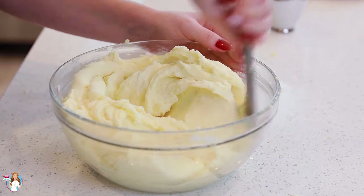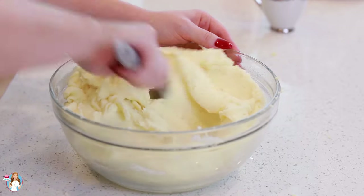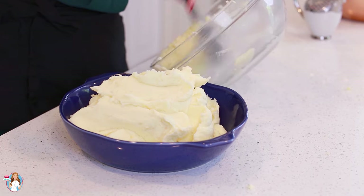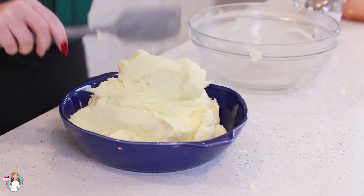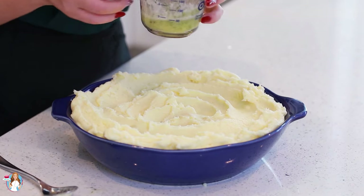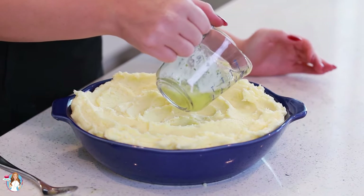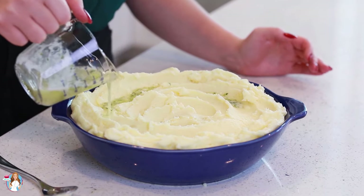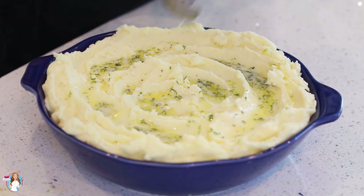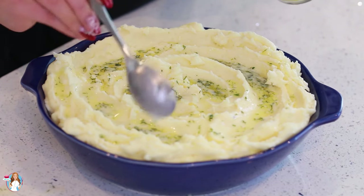This is also a great time to taste them to see if they need any extra salt. Then we're going to transfer them into a serving tray — these potatoes are ready to be enjoyed! When serving, I like to pour a little bit of melted butter mixed with herbs like dill and parsley over the top. This is going to make the mashed potatoes look extra special! That is it for my creamy butter mashed potatoes.